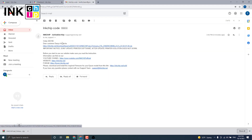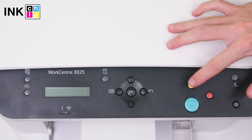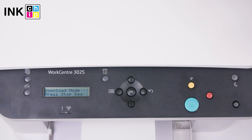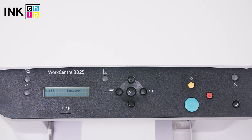Download the zipped file. To install the chipless firmware, you need to enter recovery mode. Turn the printer off and wait at least one minute. Turn the printer on while holding the Clear All button down. Release both buttons after approximately 2 seconds and press the Clear All button once more. You will see the 'wait image' message on the LCD if you have successfully entered recovery mode.